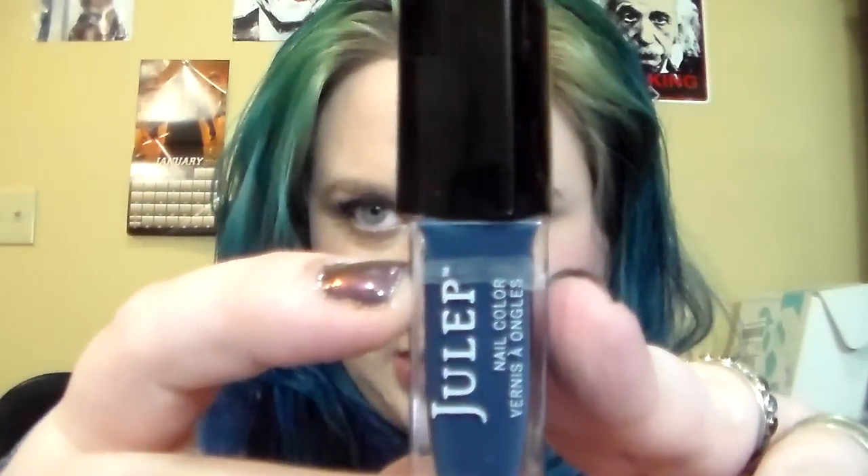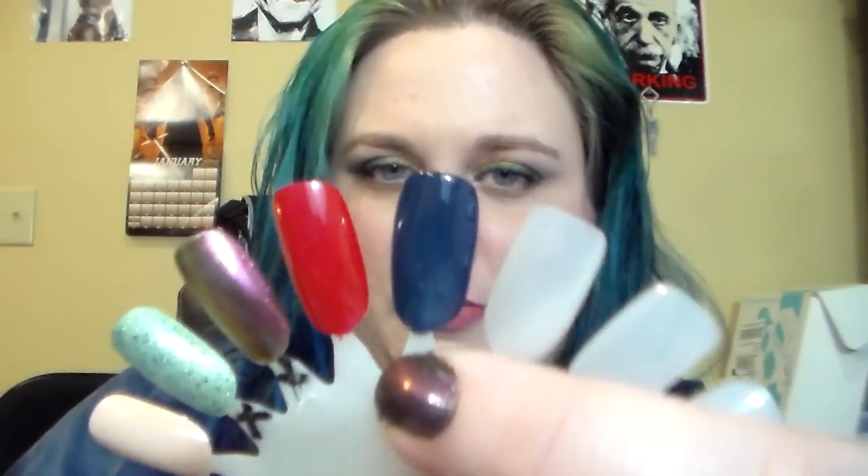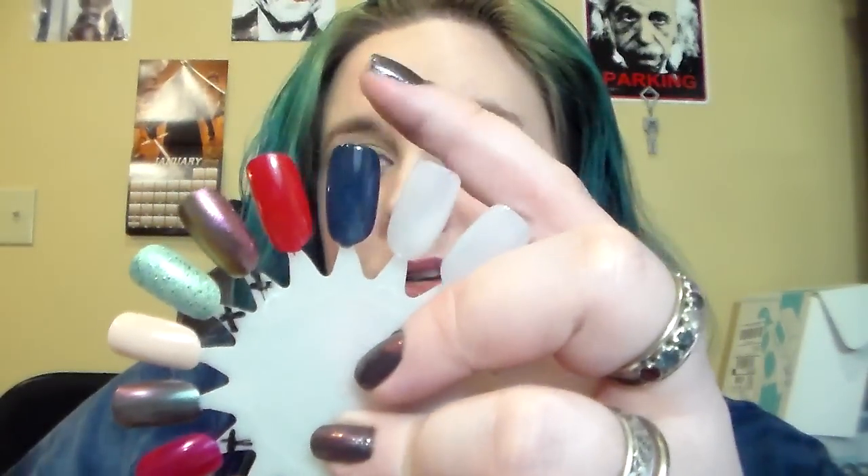Finally, the one I added: I have a pretty big selection of Julep nail polishes because I did receive the Julep Maven box for about a year. I'm still technically a member but I just hit skip every month because nothing's really been interesting me lately. I decided to pick a Julep nail polish because a bunch of people who have done this project said they're pretty easy to go through. They are really small for a full size. This is Eliana and this is where we're starting — I've only worn it once, then I had to do a swatch. It's about three coats and still not perfectly opaque, so I think I'll be able to go through this fairly quickly.